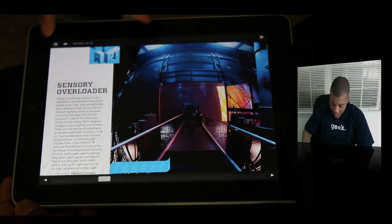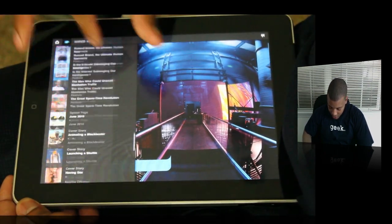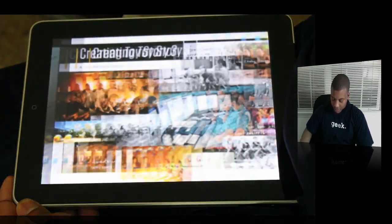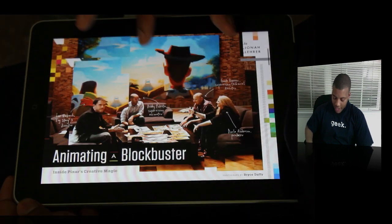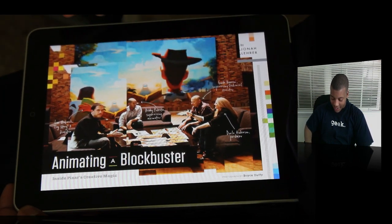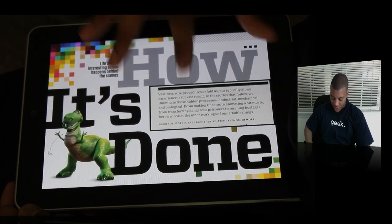Let me go to the main story here, which of course is Toy Story. There it is — this is the front of the article. Everything looks really clear and really vibrant on this thing, which is a testament to the screen as much as the content itself.